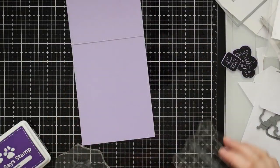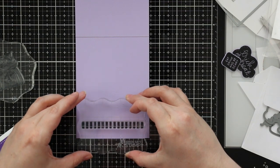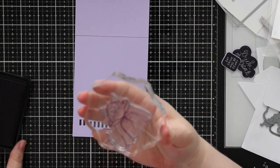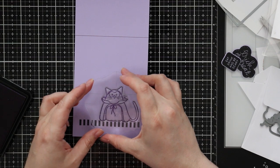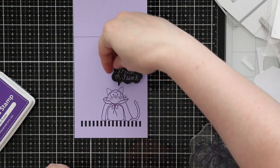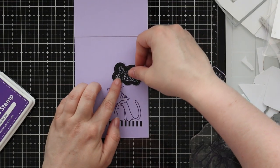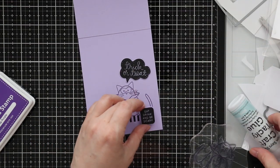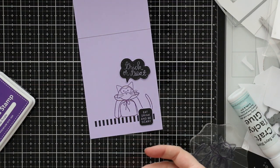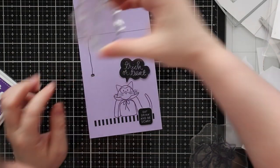To finish off the inside of the card, I stamp that little border stamp again with black ink. I dithered between stamping more images and coloring them, but instead I stamp the cat in the costume with some deep purple ink and add those sentiments I didn't end up using on the outside — I adhere them onto the inside with craft tacky glue. My final embellishment on the inside was to stamp that little spider again because it just looks cute hanging from the inside of the card. I line it up with the score line and stamp that with VersaFine Clair ink as well.